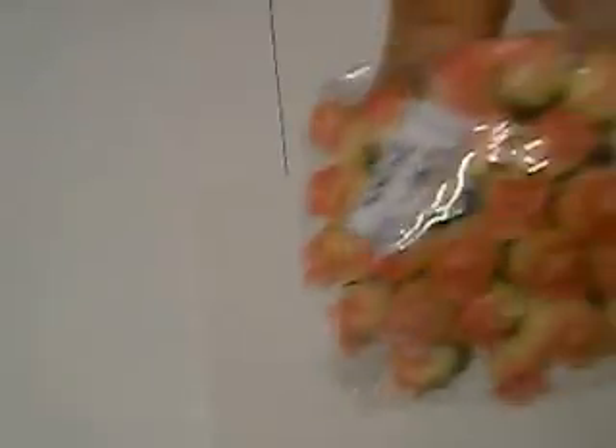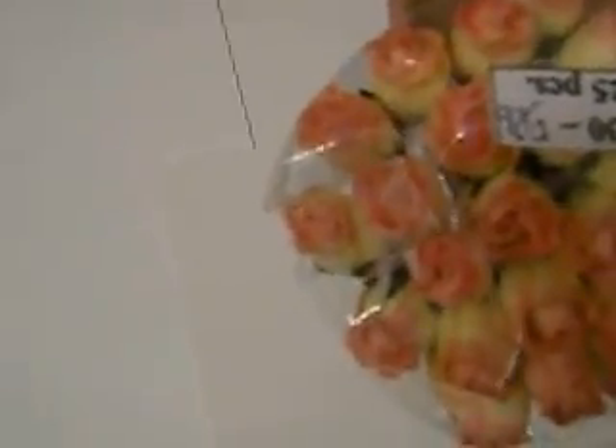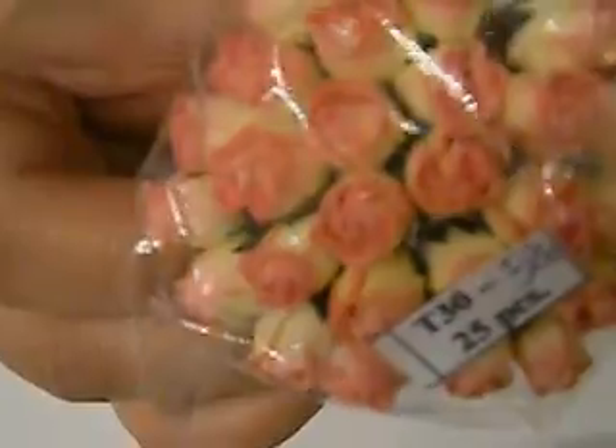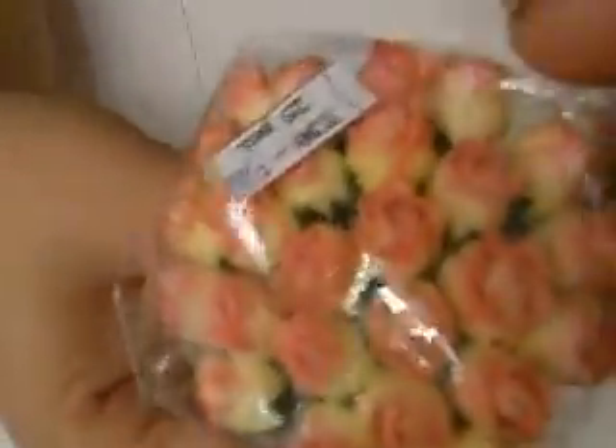These are the Champagne Pink Semi Open Rose Buds and the product number is T30-527. They're really really pretty — they have pinks on the top and some yellowish cream. I love Champagne Pink, so if I was going to choose a pink it would be Champagne Pink. In this pack there's 25 of them, so really good quantity.